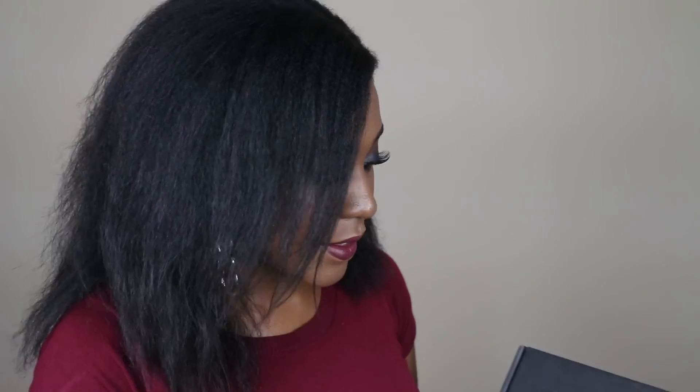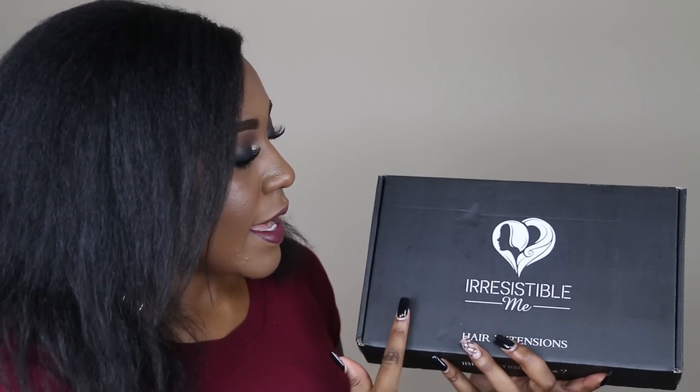Make sure you check out that description box. I received my set of clip-in hair extensions within three to four days, so it came relatively fast after submitting what I wanted as far as color, weight, and length. I really like that — just to put that out there for you guys.